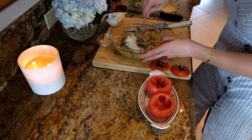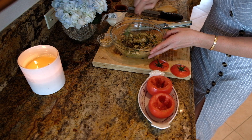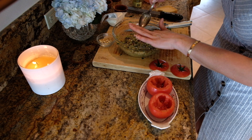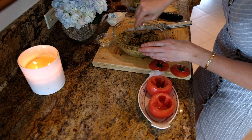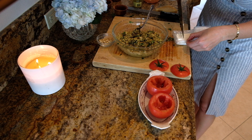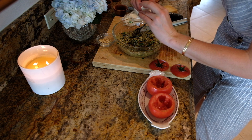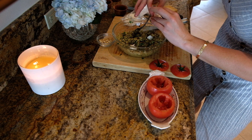I'm going to mix this all together. Look at how good this looks — you could just eat this just like this. I'm also going to add some goat cheese, just a little bit. I don't want to smush it around too much, so I'm just going to kind of break it in there, just like that.